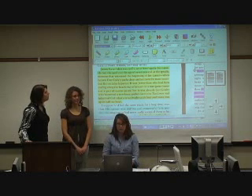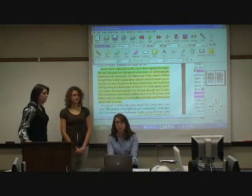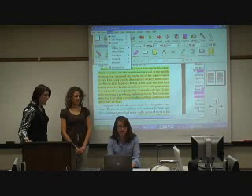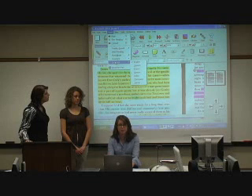You can also change the language. This software has the ability to read a foreign language. We obviously just have text in English in here, but you can go into Read and then go into Language and change it into French or Spanish, and it'll read that for you.